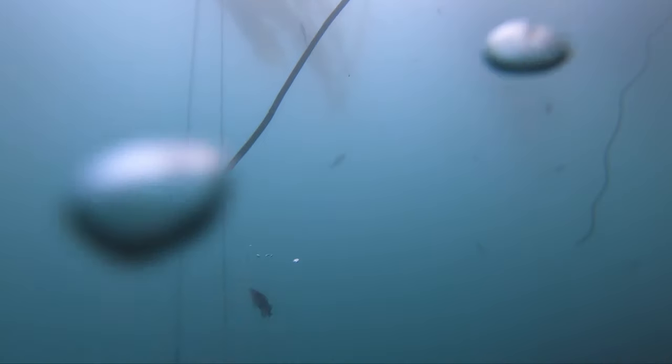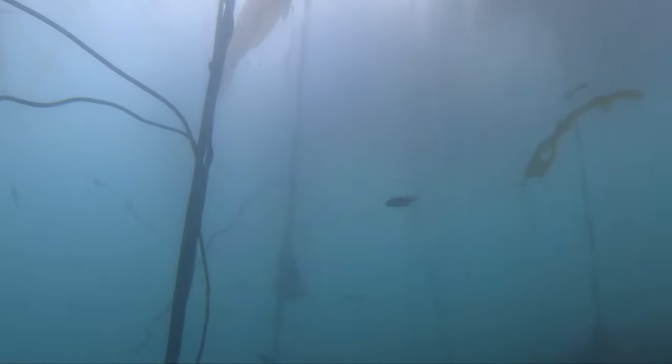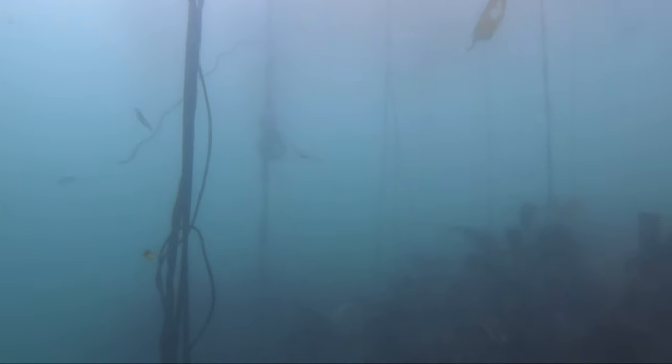Here in California, the possession limit is often the same as the bag limit. So for that one complex I was talking about, you can have 10 of those fish — that means with you currently, and also in your freezer. So if you have 10 rockfish in your freezer, you can't go get 10 more until they're gone. Limiting yourself to just what you need — only take what you need — is probably one of the most important aspects of spearfishing. Try to avoid having a freezer full of fish. Go out, make a plan, get some dinner — it's all good.